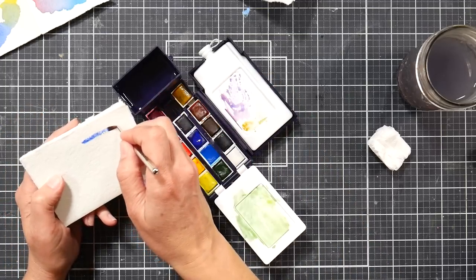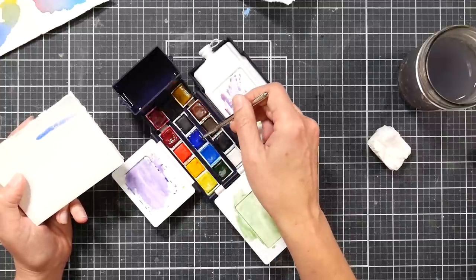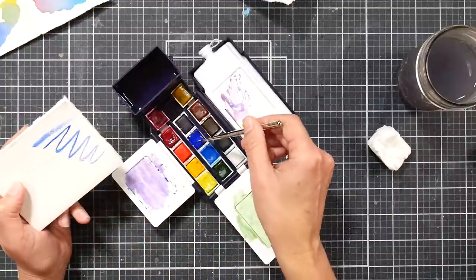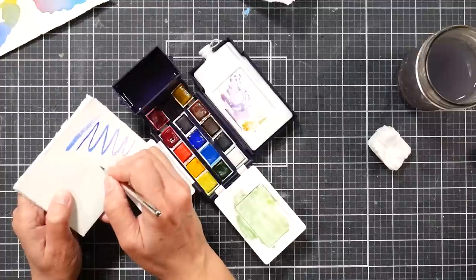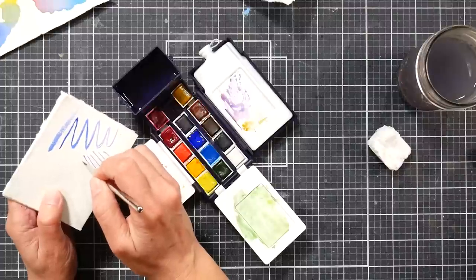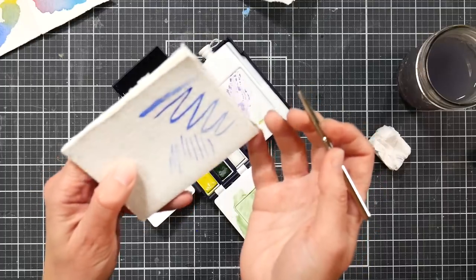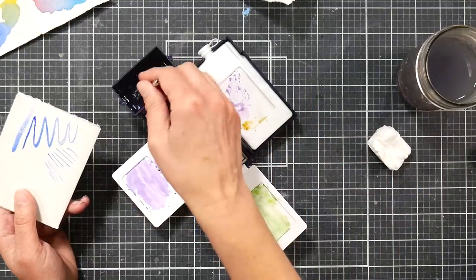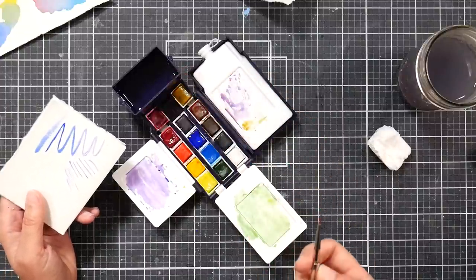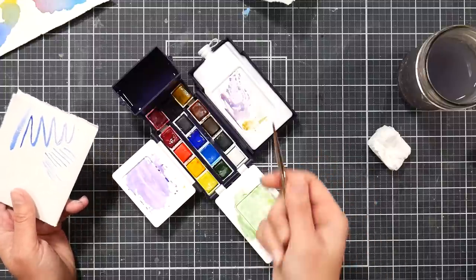It doesn't hold a lot of paint. I can try working up a bigger amount of color — it's not too bad if you get a big load of color, but I found it really challenging to get fine details with it. You have to have your brush really well loaded to get fine lines. Now here it looks like the brush is performing just fine, but let me tell you it was not fun to paint with.